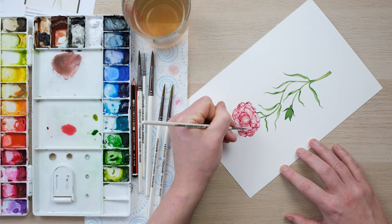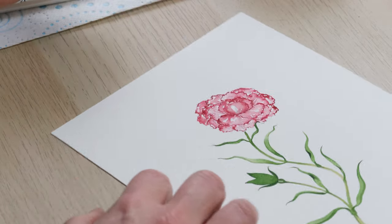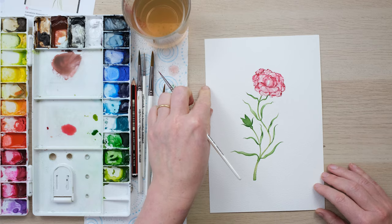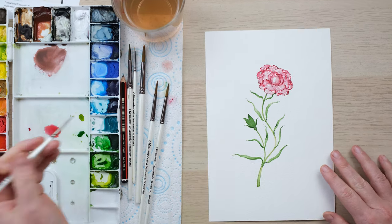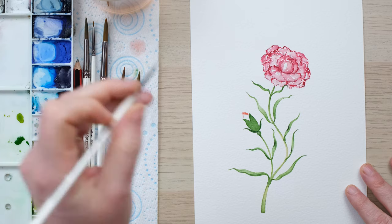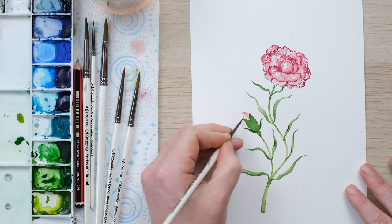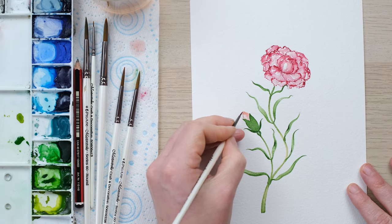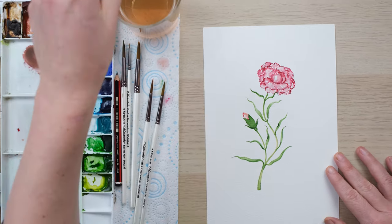Lovely, really pleased with that. Now we just need to put in our little bud. I'll start with some of the lighter pink, then just a little bit of frill, maybe a little bit coming out of the base there. And that is quite enough.